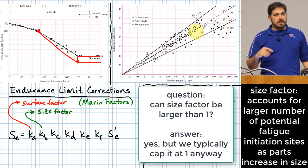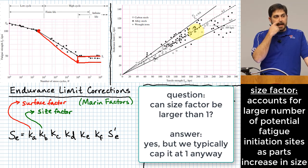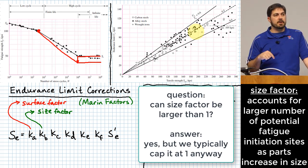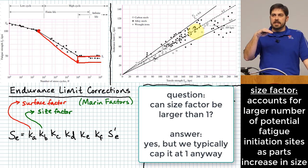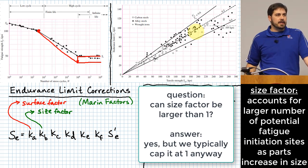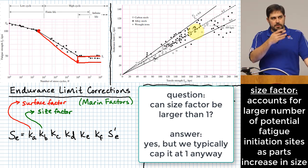One thing to note: the size factor can end up being larger than one for certain cases. The recommendation in the textbook is that if you get a value larger than one, cap it at one. This is somewhat conservative as a design technique, but that is their recommendation — do not actually use values greater than one even if the formula produces them.